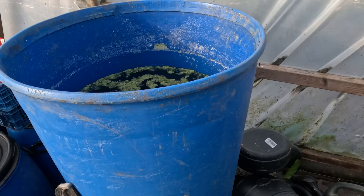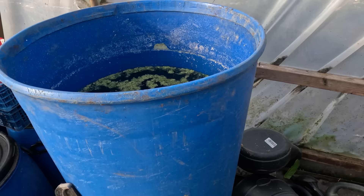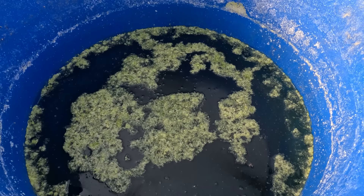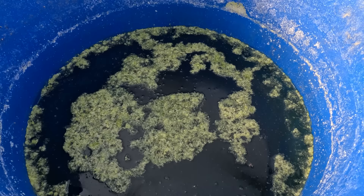Excuse the mess here — still not quite sorted out ready for the season. But this is one of my water butts in my main polytunnel. Look at the state of this — it's just algae. What I'm going to do is skim off all this algae and then use this water to wet some of the drier beds, probably outside or maybe in the polytunnel, before refilling it. This whole water butt will get cleaned out properly and then refilled ready for the season.